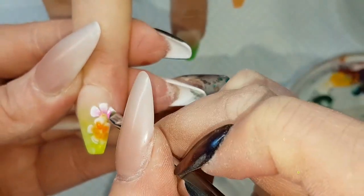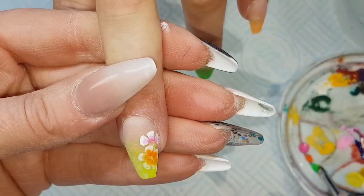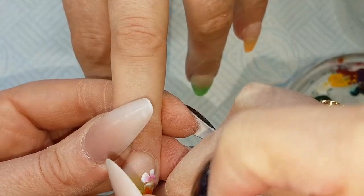Picking up the white on the outside and then the colour on the inside, blending on the back of my hand, and then creating those little petal designs.